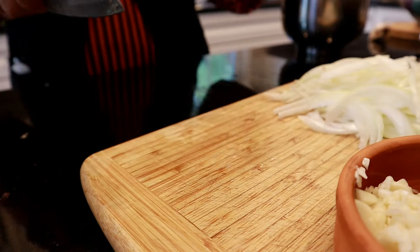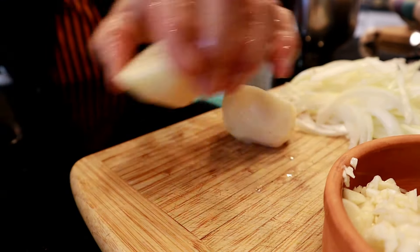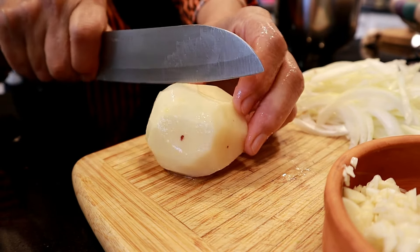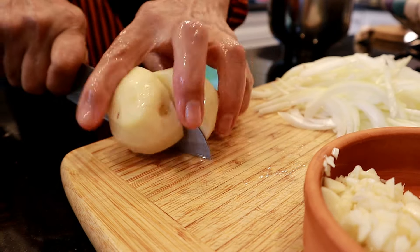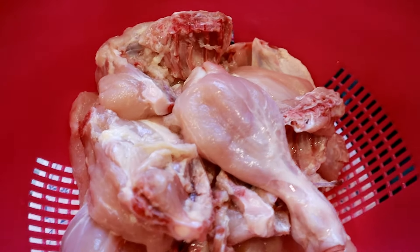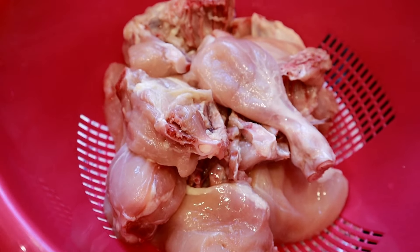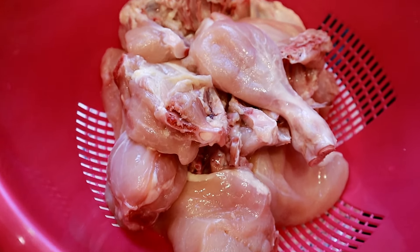My mom is also cutting up four medium-sized peeled potatoes in big chunks — you can cut them in quarters but not smaller than that. These potatoes are optional in this dish. And of course we can't forget the chicken — this is one and a half chickens, so probably about five to seven pounds total, cleaned and washed thoroughly as usual.